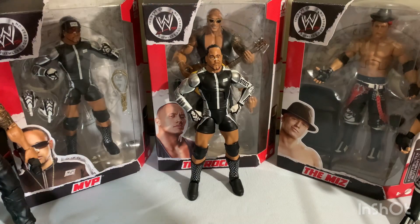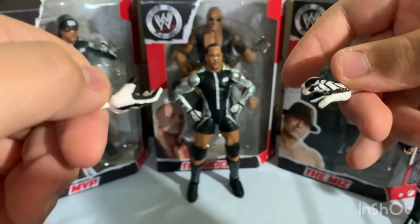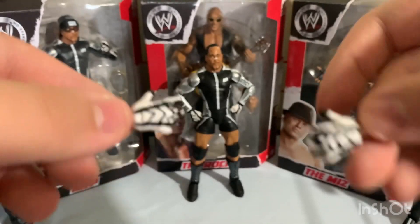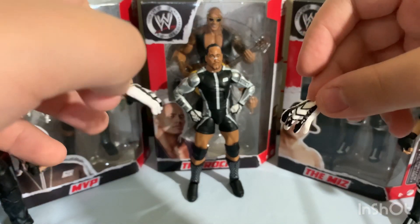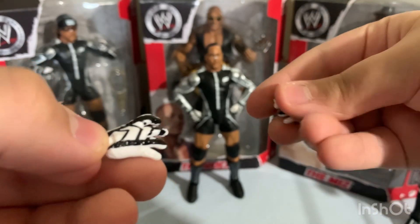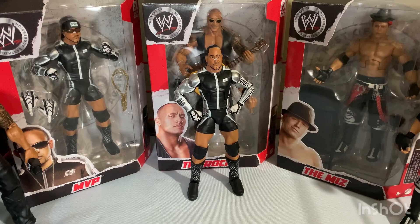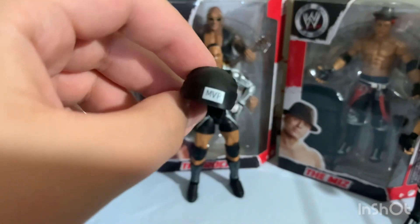Here are the interchangeable hands, which look really cool because they are also designed — just like the fisted hands, they have the pattern traditionally on this outfit carried over to the gloves too. It feels somewhat molded as well, which is a nice touch — black and white gear just looks great.